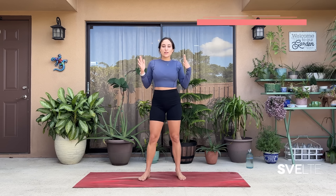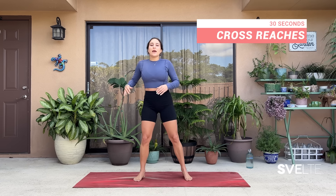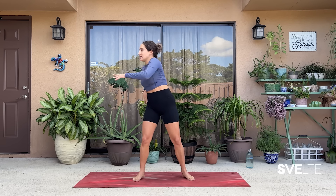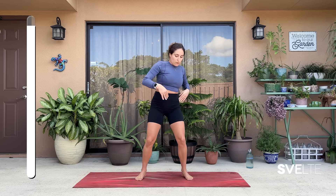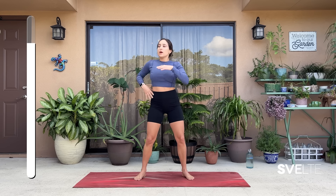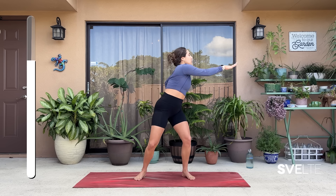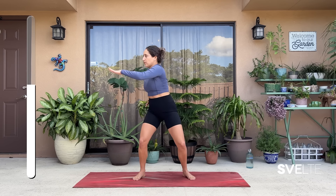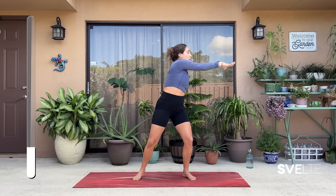Last but certainly not least, we have cross reaches. A nice strong stance, bend the knees, and we're going to reach across our chest to the opposite side, back, alternating sides. Really twisting your torso — reach as much as you can and come back. Remember that bend in the knees, it's very important. I want you to use your whole body, not just arms. Reaching, twisting, engaging your entire body, squeezing those core muscles. You can go as fast or as slow as you'd like — that is the beauty of 30 seconds, you go at your own pace.